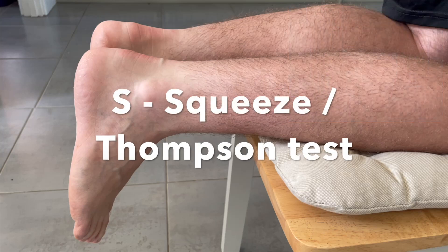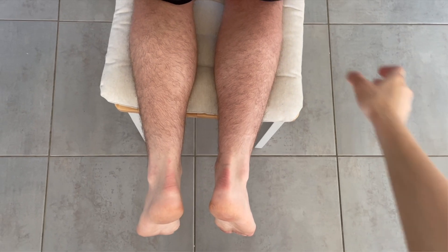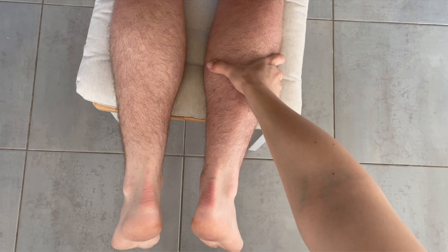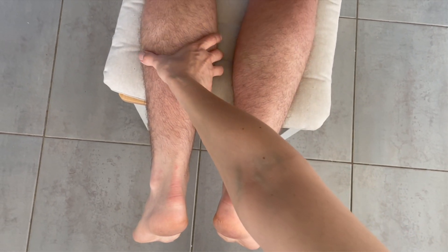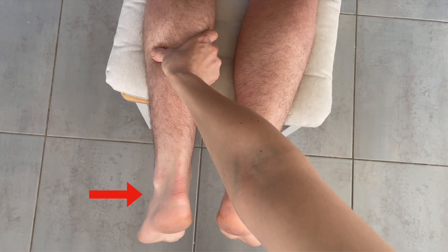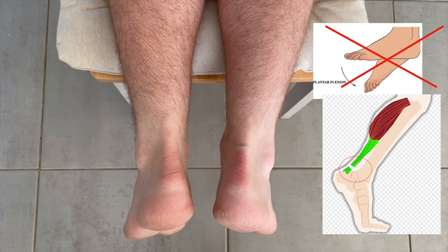Lastly, we will perform the squeeze test, also known as the Thompson test. When you gently squeeze the calf of a healthy individual, it should cause visible plantar flexion of the foot. As you can see here, both of my patient's feet plantar flex in response to the calf compression. But in a ruptured tendon, this movement would be completely absent because the connection between the muscle and the heel is no longer intact.